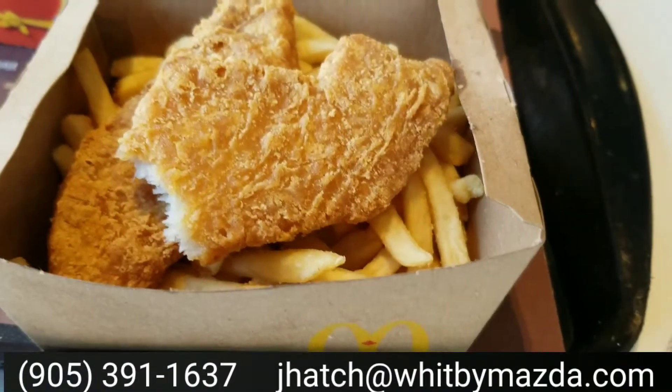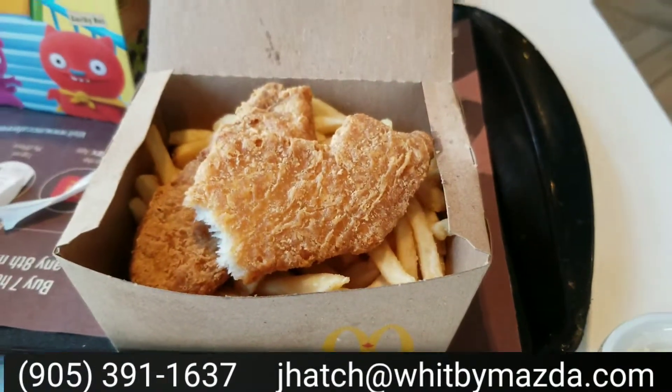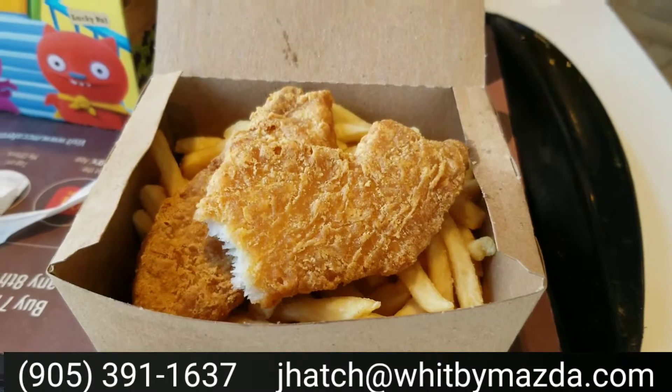Tastes like Filet-O-Fish — yeah, without the bread. But Filet-O-Fish tastes pretty good.